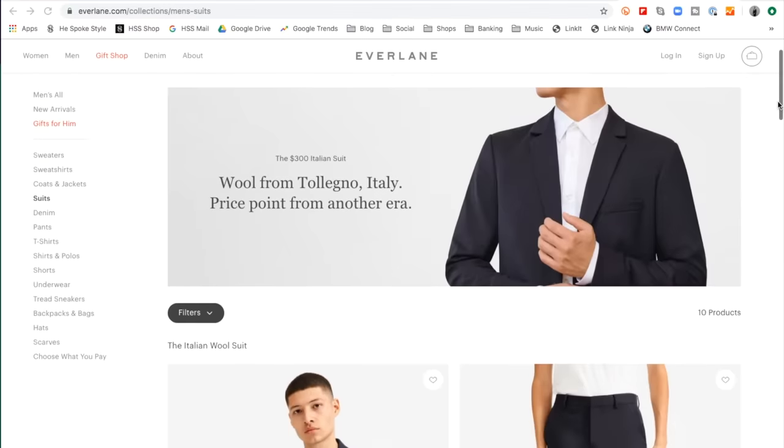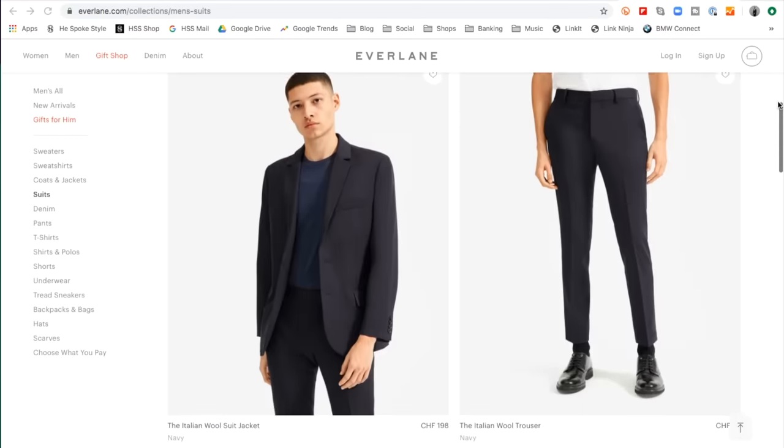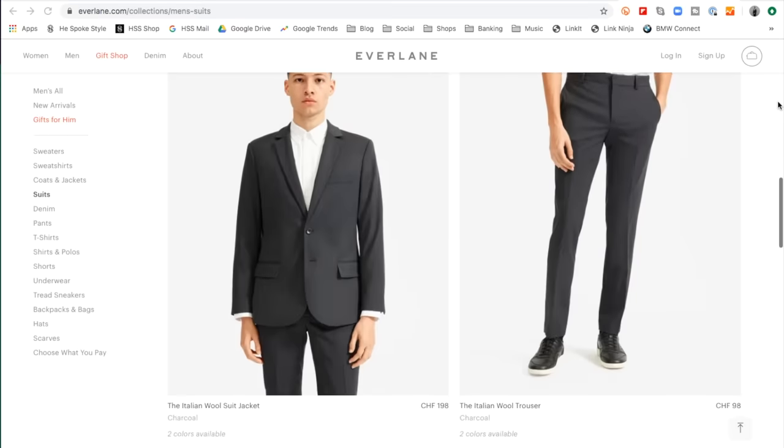This video is sponsored by Everlane and I want to give a big thank you to the brand for supporting this channel. The suit I'm going to be wearing in this video is the Everlane Italian Wool Performance Suit, which they just introduced not too long ago. If you know Everlane, you know that they have a minimalist aesthetic, so that was sort of in my mind as I was putting these outfits together. Let's take a look.